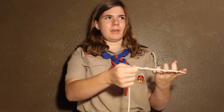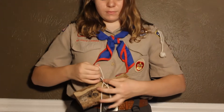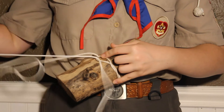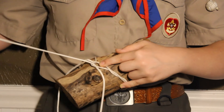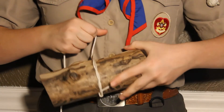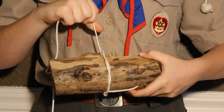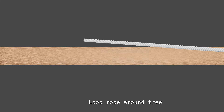Now I'm going to show you another way you can tie the Timber Hitch. First, you're going to take your rope and fold about 6 inches over. Then you're going to twist it up, and wrap it around your log. You're going to take your long rope and put it through the loop. And you have a Timber Hitch.